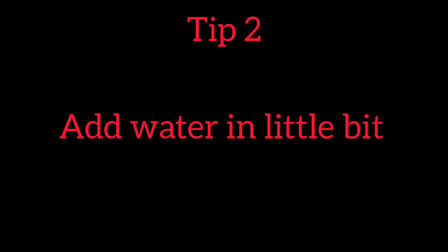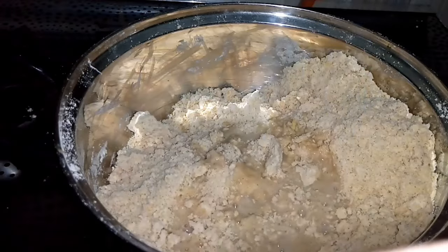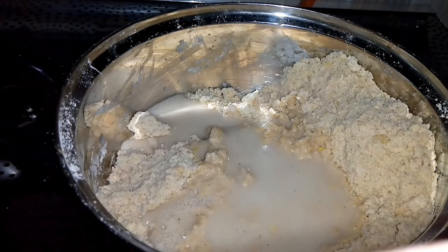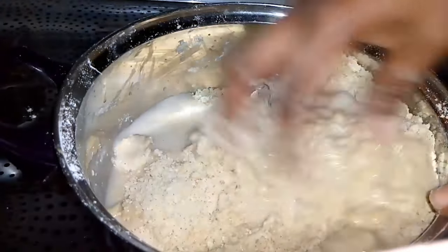Tip number 2: When mixing your dough, add water and mix. Remember you are rolling your dough. Add water little by little to get your dough together. Don't just pour the water all at once. With that, your dough will come out looking too soft — it needs to be firm.